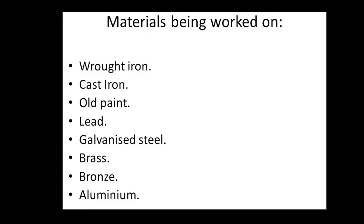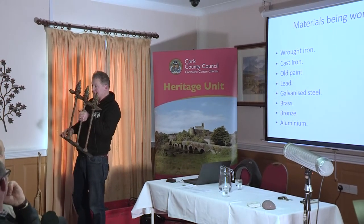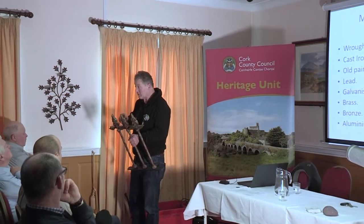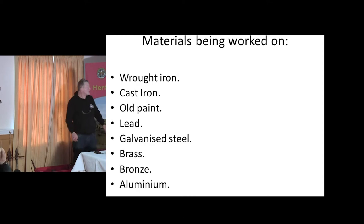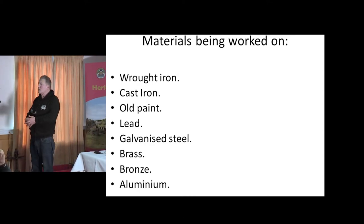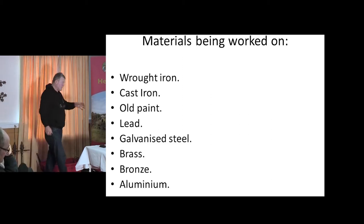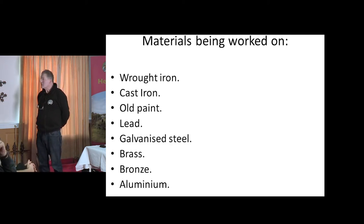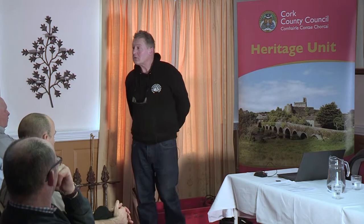The materials we're working on: wrought iron, cast iron, old paint, and lead. Lead is used in holding silvery bits together on a railing — that's leaded in. Sometimes there's lead between the rail and the upright, sometimes pins underneath but often lead. Galvanized steel is mentioned. Brass, bronze, and aluminium are usually decorative pieces — aluminium will be from the 1930s onwards. There's not a lot you can do with aluminium except keep painting it and sanding it down. Brass and bronze, however, you can polish up — they're actually good to weather and don't need anything on them.